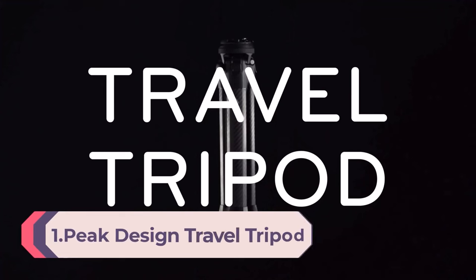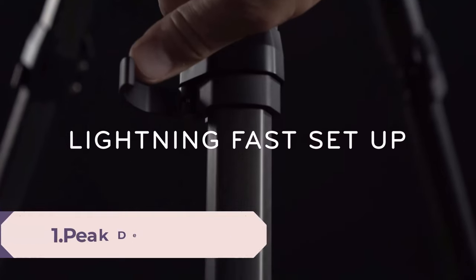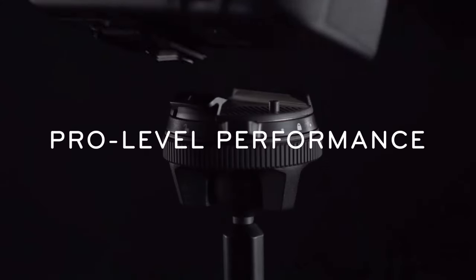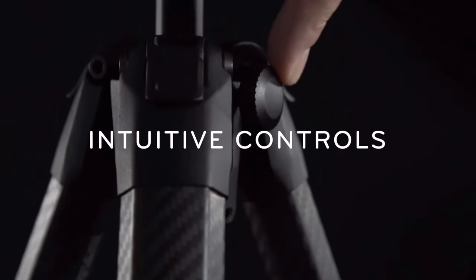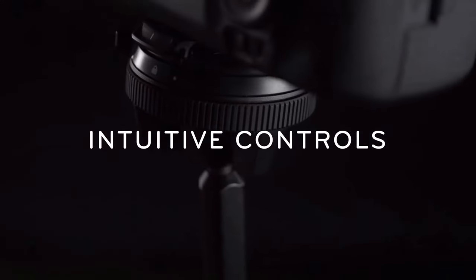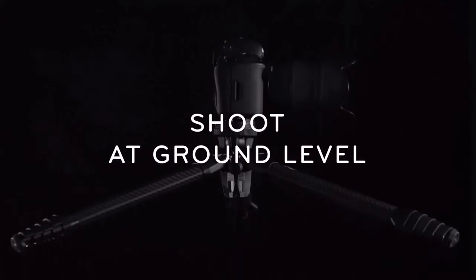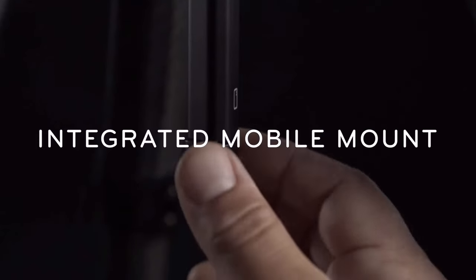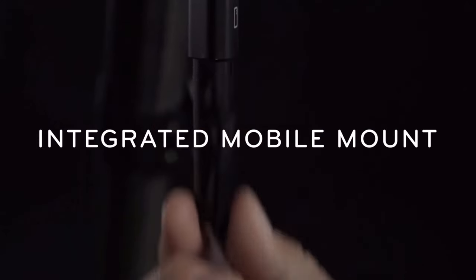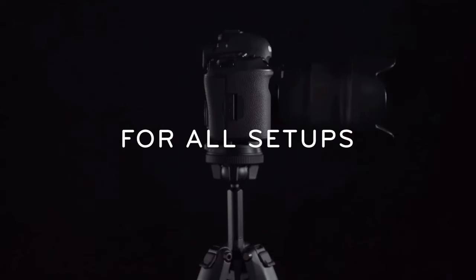Number 1: Peak Design Travel Tripod, 5-section aluminum camera tripod. The travel tripod brings pro-level stability, load capacity, and deployed height, yet packs down to the diameter of a water bottle. Its unique design allows quicker and easier setup and takedown, with a secure fast ergonomic camera quick-release. Features fast-locking low-profile leg cams, 20-pound weight capacity optimized for a full-frame DSLR plus telephoto lens. Low and inverted modes position your camera inches off the ground.